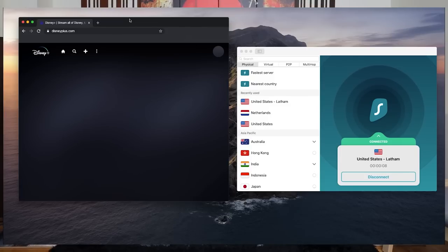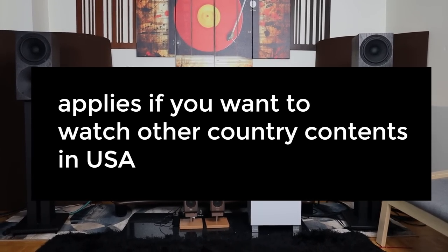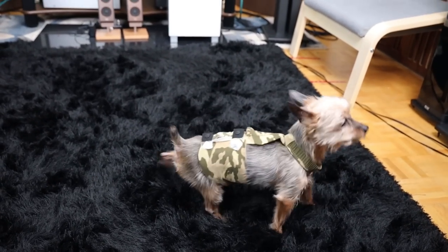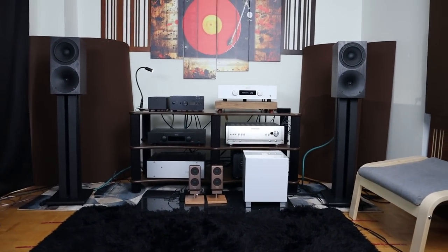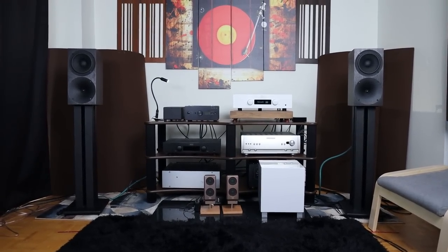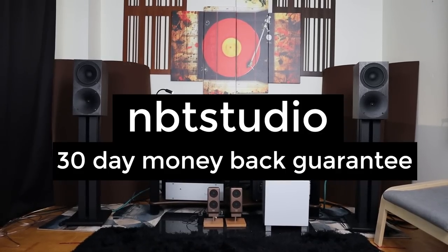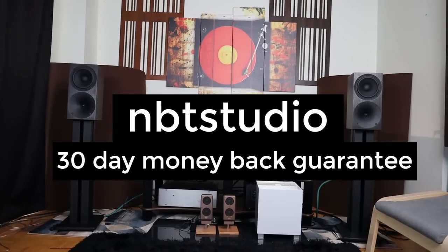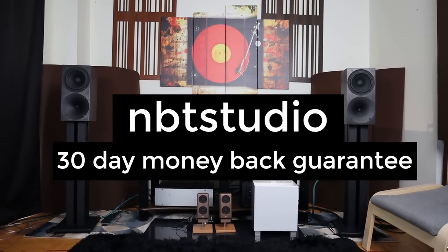That's only available in the United States. This also applies to games not available in your country and music streaming not available in your country. They are sponsoring this video, so using the promo code MBT Studio you're able to get 84% off — the best price they can give — plus one extra month free. Make sure to check the link in the description below.